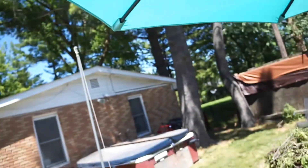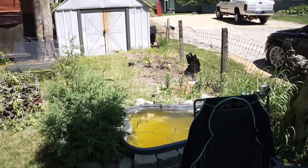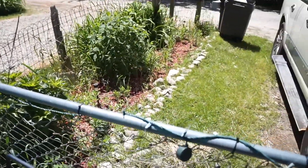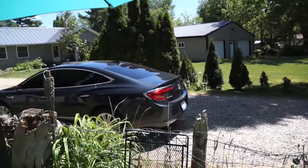Good morning everyone, it's Darrell. How are you guys doing today on this bright sunny day? 66 degrees and beautifully sunny weather here in Michigan. You can see things are going on — the garden is growing, the flowers are coming in even though they need to be weeded a little bit. It's a beautiful sunny day here in the neighborhood.